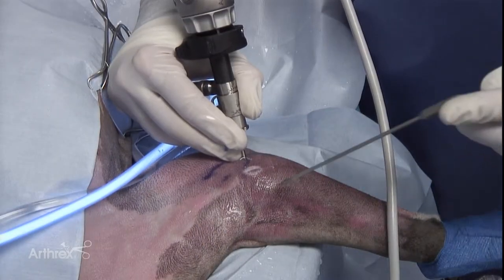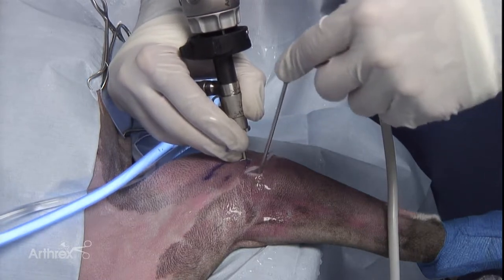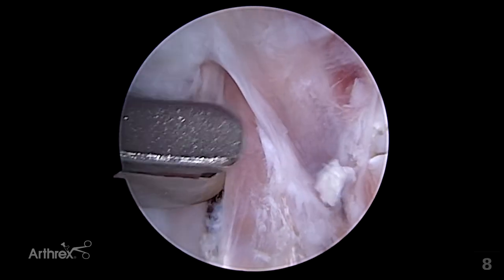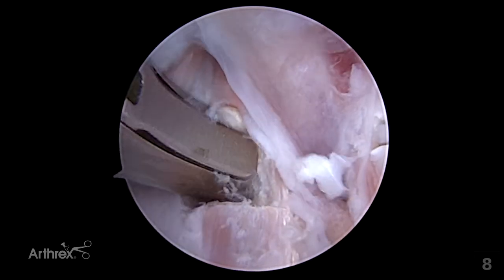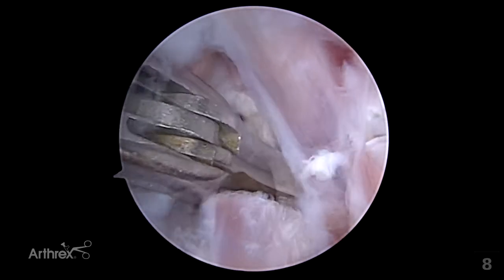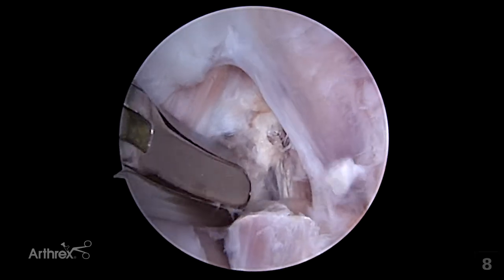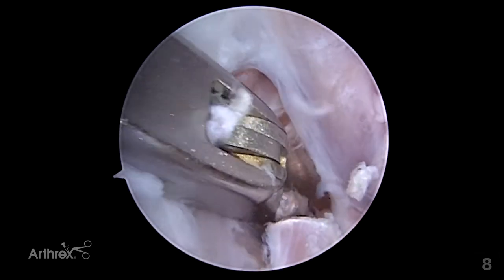Once the location is prepared, a standard punch can be placed into the joint. That punch is able to be positioned over top of the biceps tendon, and the biceps tendon can be progressively sectioned down along its length. It is important to carefully identify and follow the tendon to ensure complete release.